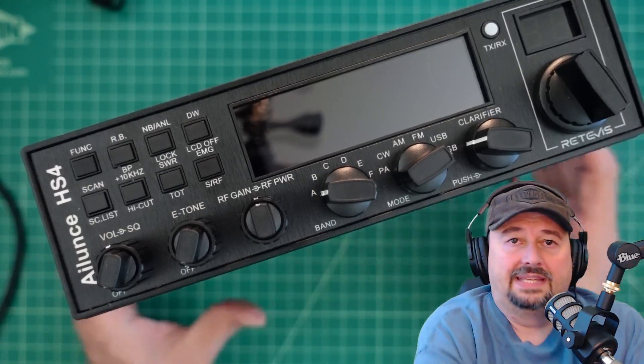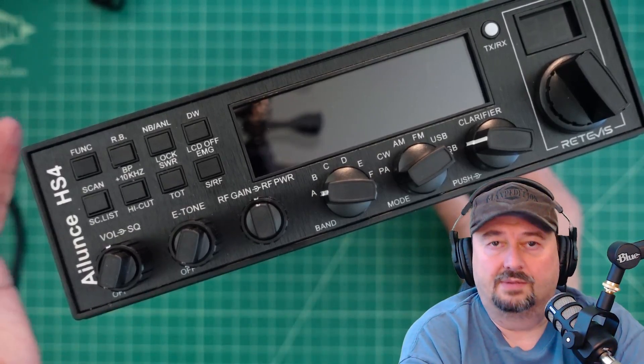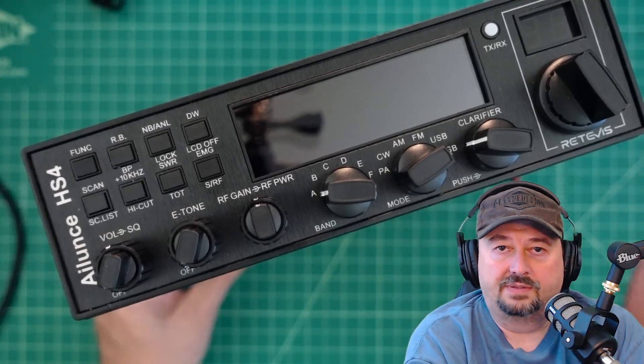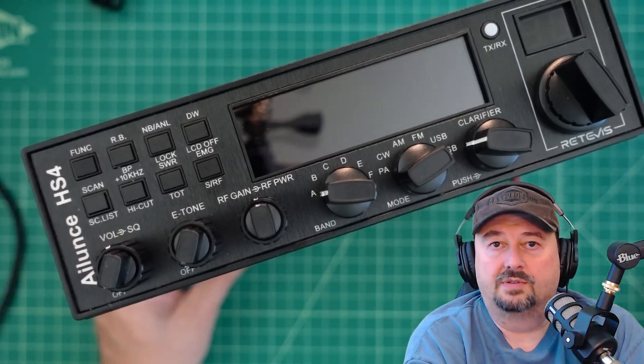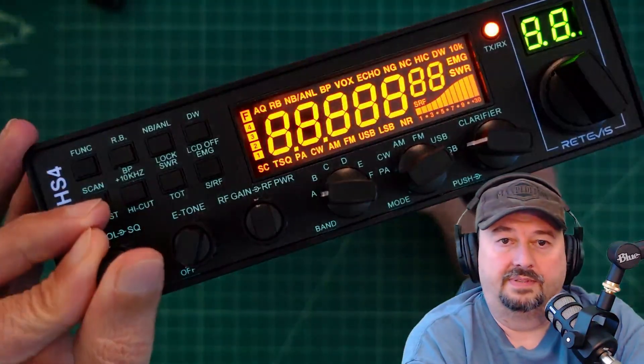Now that we got that out of the way, I did want to say that this is a 10 meter radio, meaning that it operates on the 10 meter amateur radio spectrum or band. Let me go ahead and turn this on and we can see some stuff.